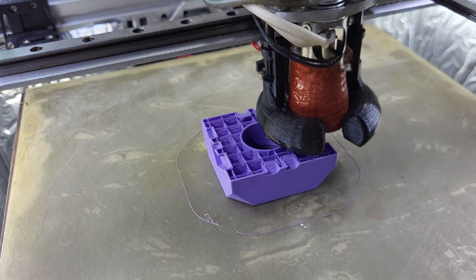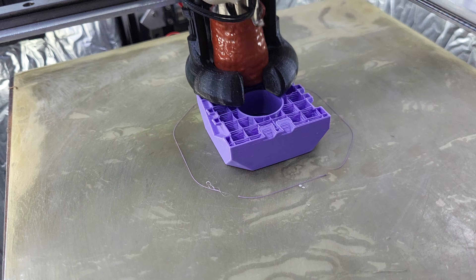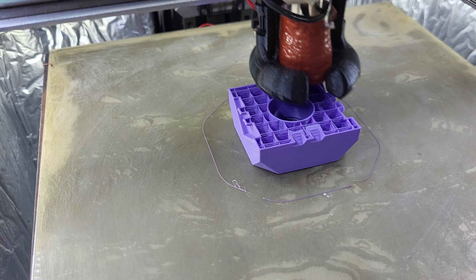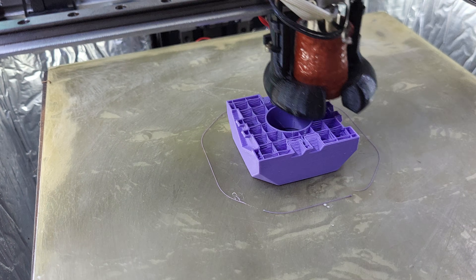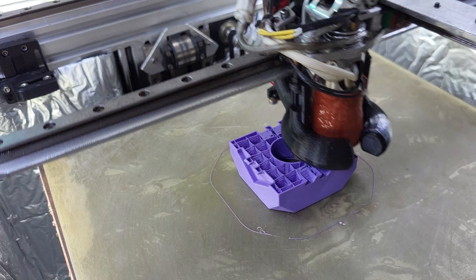I don't use SuperSlicer exclusively but I use it more than anything else, mainly for the fan settings. There are more fan settings in SuperSlicer than in any other slicer I've used, so I can do cooling by feature, which is what I like to do.